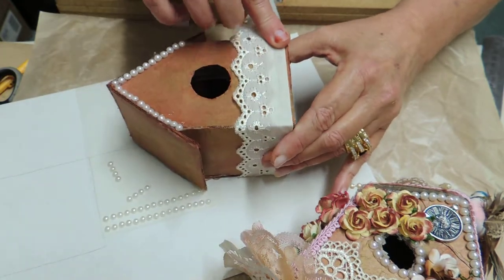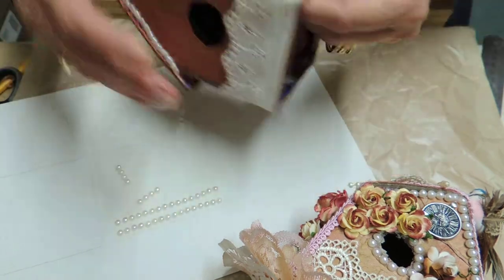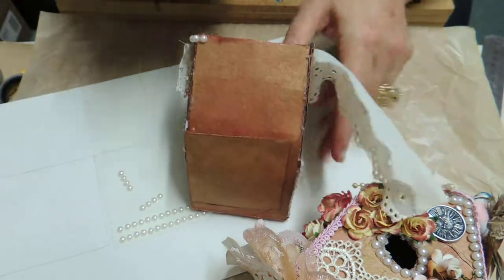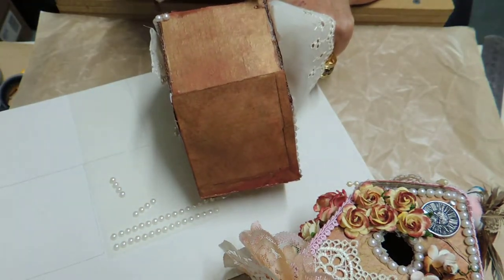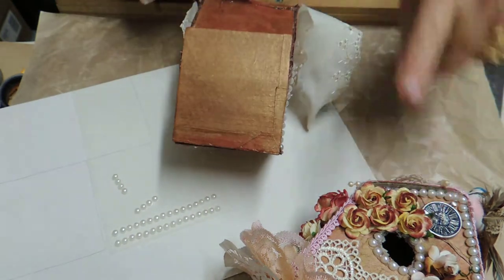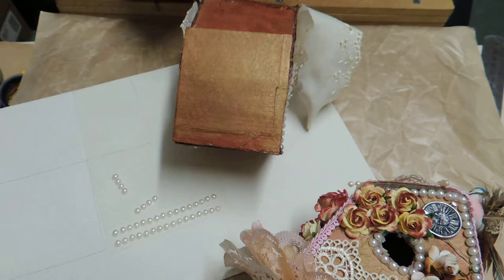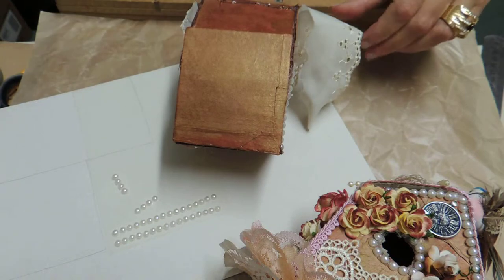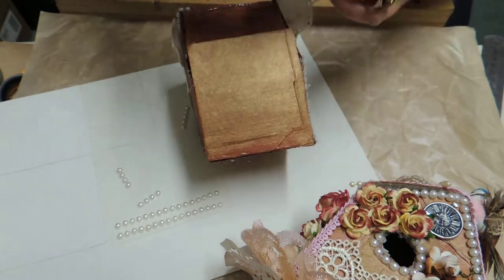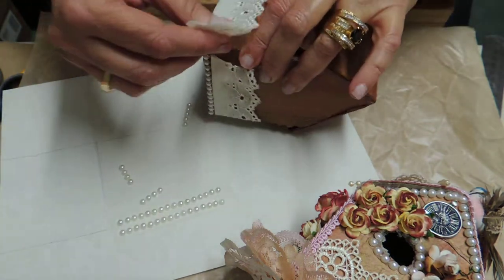I'm worrying about this bottom bit here because I'm going to put some more pearls or something on there. As I said, someone wanted me to do it the same as the other one, but I haven't got all the stuff I had for that, so sorry — but that's the way it goes sometimes.